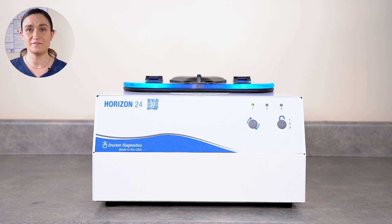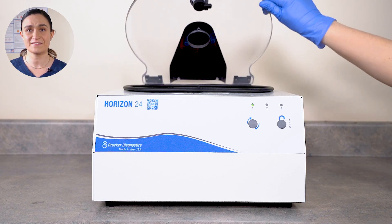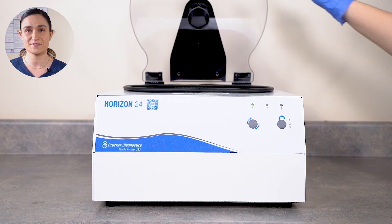It will then run for the cycle's programmed time. Once the run is complete, the centrifuge will begin to slow down, applying the rotor brake. When the rotor is fully stopped, the centrifuge will beep and the lid lights will flash to let you know it's done. The centrifuge will automatically unlock. Turn the lid latch a quarter turn counterclockwise and then lift the lid to retrieve your spun samples. And that's all there is to it — you just ran your first cycle.